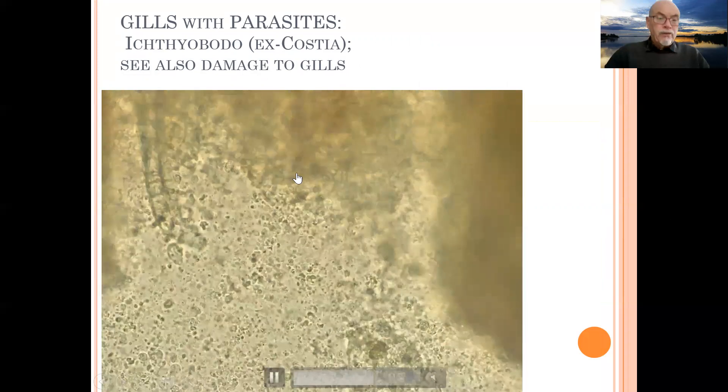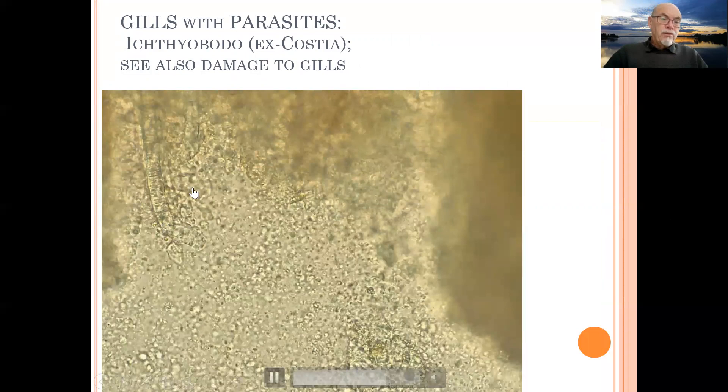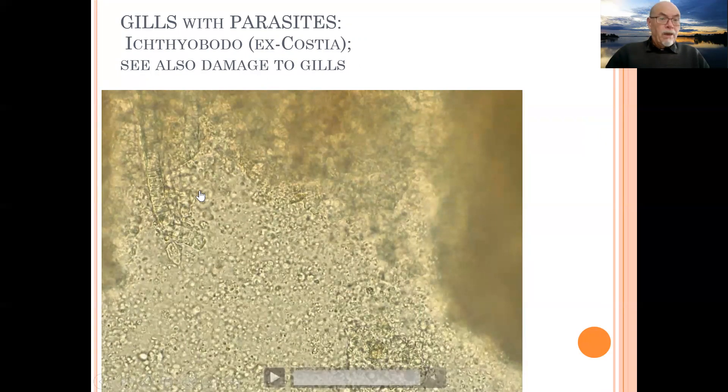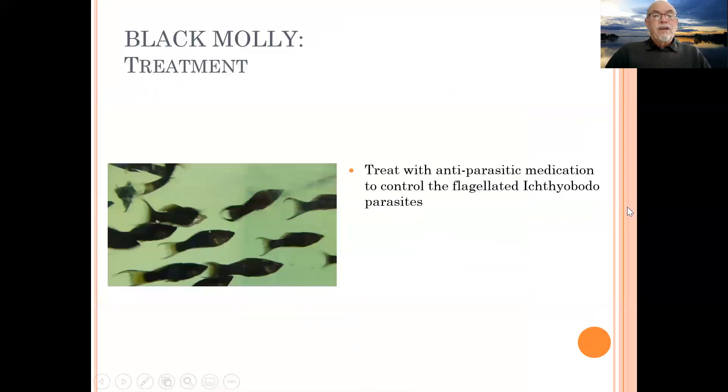You can see the parasites moving in large quantities. They are inside the tissue, attached to the gills, destroying them. Look at this gill here. They also cause secondary bacterial infections, the gills rot away, and the fish will die of suffocation — a kind of pneumonia where the gills are no longer functioning. This causes very quick death if you act too late.